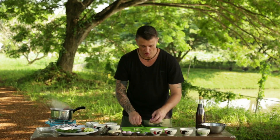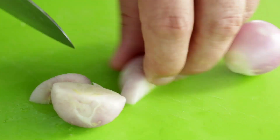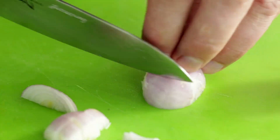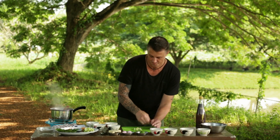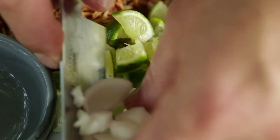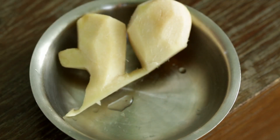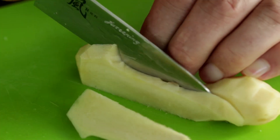Some red shallot, again into five millimetre dice, and onto the plate. And then finally, some fresh ginger. Make sure you get young ginger — it's much more tender.